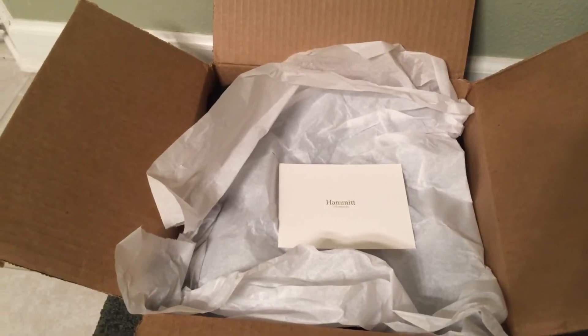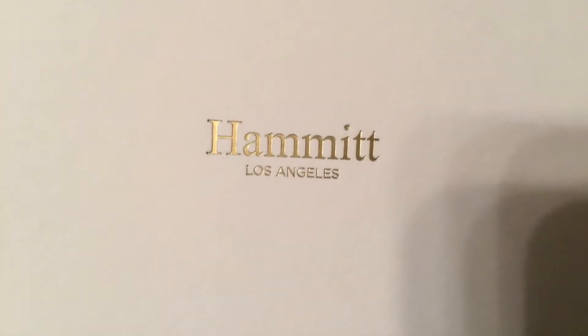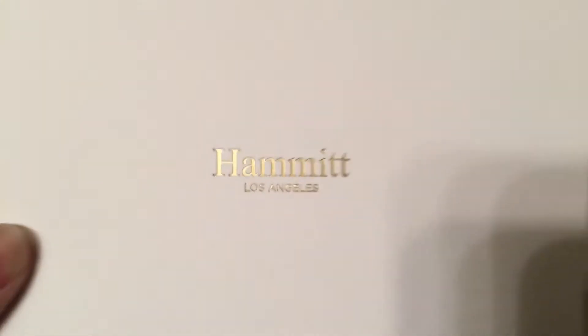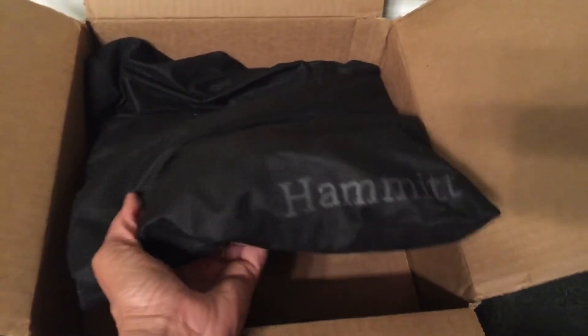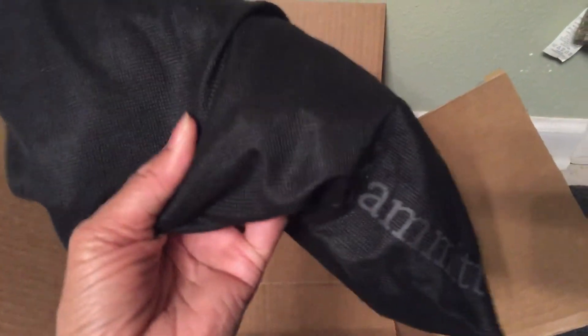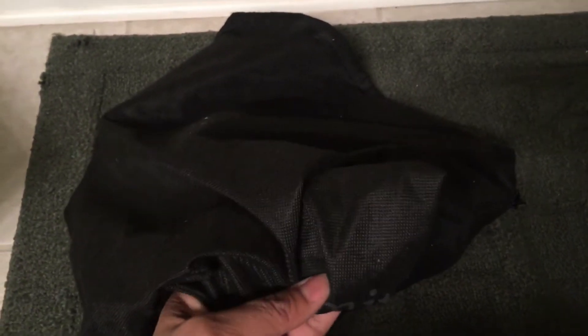We are now going to take a look at the repaired bag. This is the card that they sent me. This is how it was mailed back — no weather protection, but it was in what I think is my original dust bag.